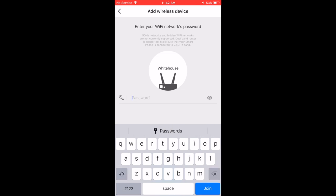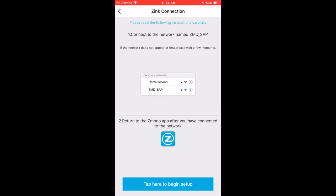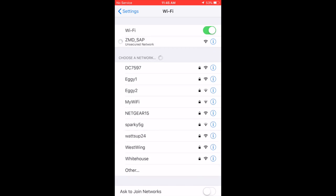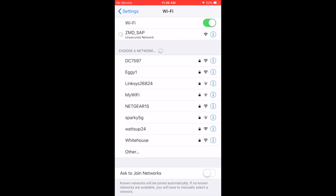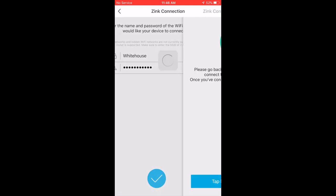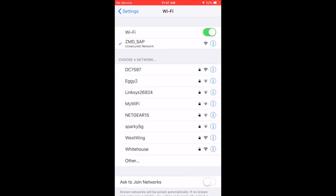It's going to ask you to connect to your Wi-Fi connection — type in your password and make sure you've got the correct username. It takes a couple seconds to get connected. This is where it gets a little bit tricky: it's asking you to go into your Wi-Fi settings and click on 'ZMD SAP' — that's the actual device. Next, it's going to ask you to retype your Wi-Fi username and Wi-Fi password. Remember, this is a 2.4 gigahertz camera, so make sure your connection is 2.4. Now your device is connected to your camera.